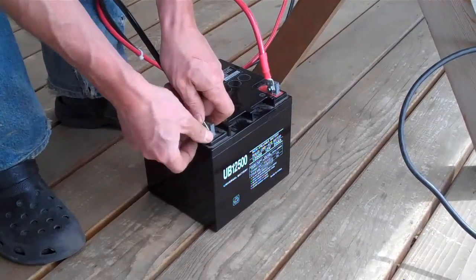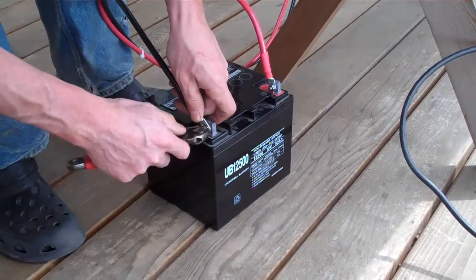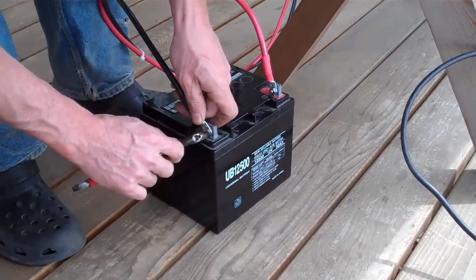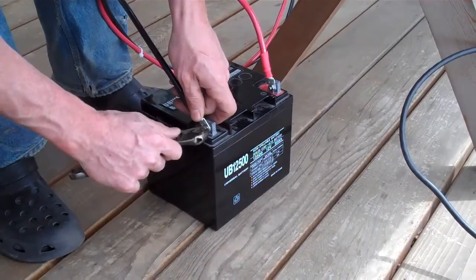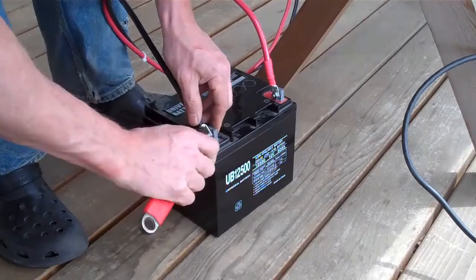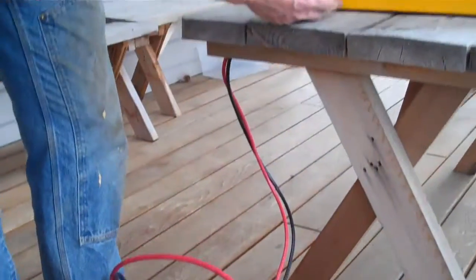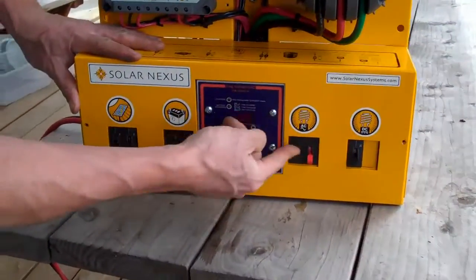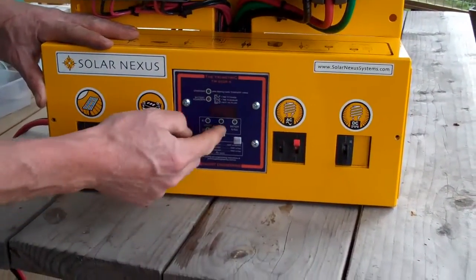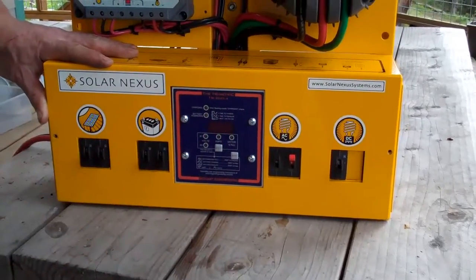The trimetric is showing voltage, and we've got power to the Nexus. We could go ahead and run our load. If we turn on — you'll see it show up here. Turn on the inverter. Let's see — yeah, we got 12.8 volts.